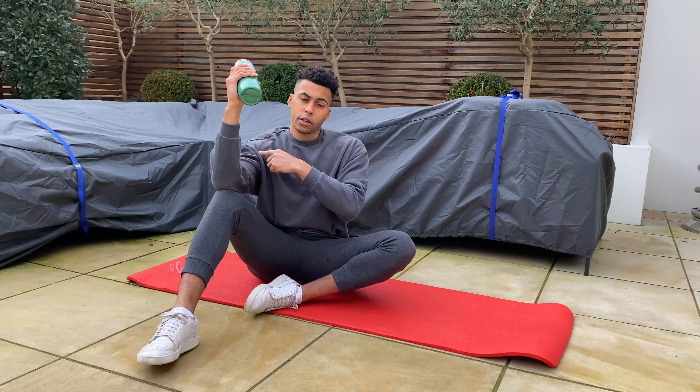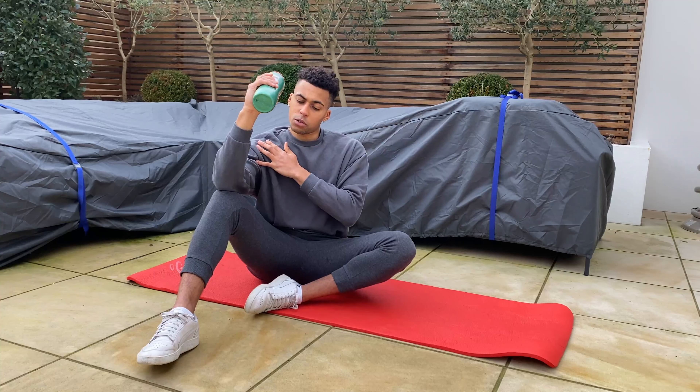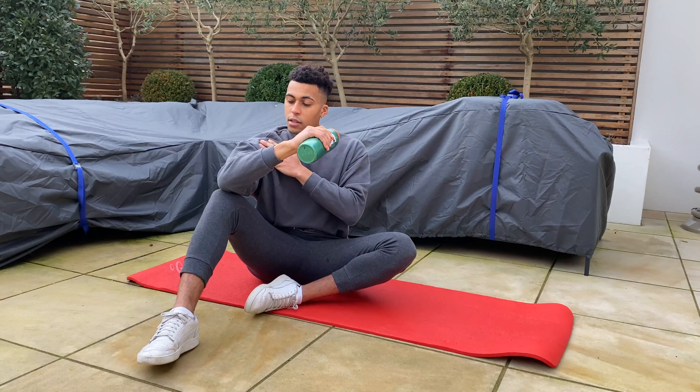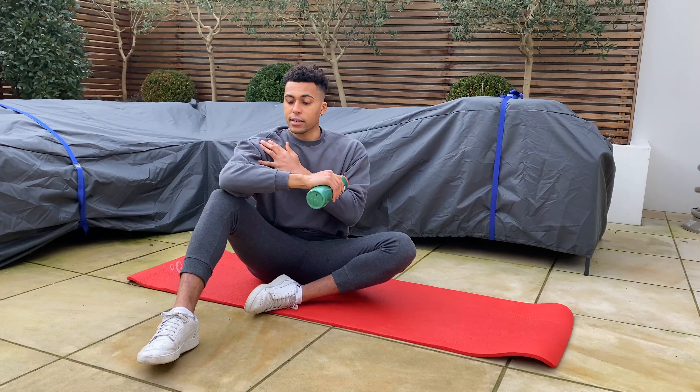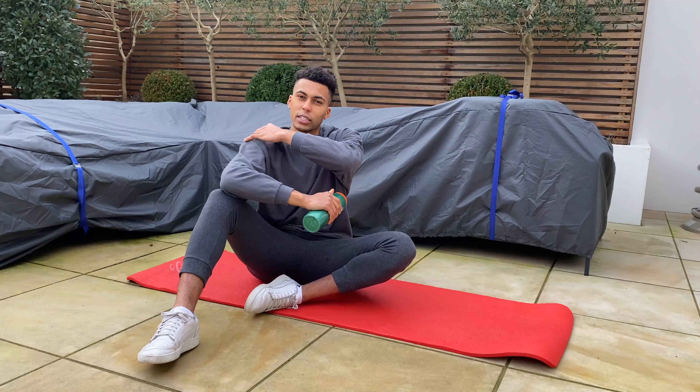What we're going to do is lower the water bottle towards the ground, allowing the arm to only rotate around that axis. As you get to the bottom, you should feel a sort of stretching around the top of the shoulder, and then come back up nice and controlled.